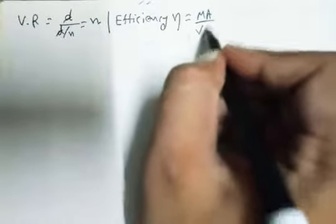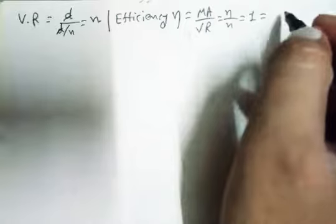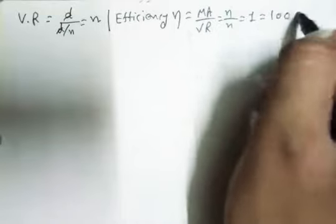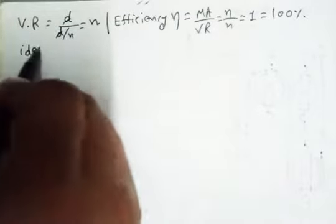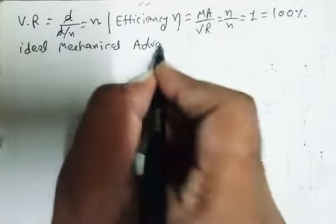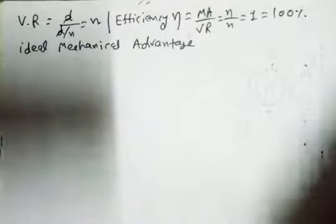Now we talk about efficiency. Efficiency of the block and tackle — eta — equals mechanical advantage upon velocity ratio. Mechanical advantage is n, velocity ratio is n, so n upon n equals 1. Efficiency is always expressed in percentage, so efficiency equals 100%. This means this is an ideal mechanical advantage — the system is considered a perfect or ideal machine.